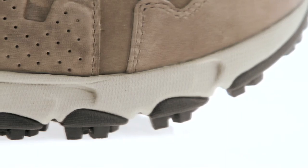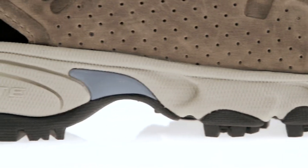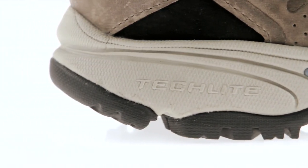A lightweight, performance, specially formulated closed-cell compound, TechLite, provides the midsole with cushioning, support, and impact absorption so you can go the distance.